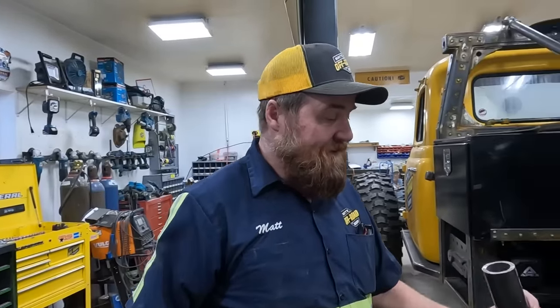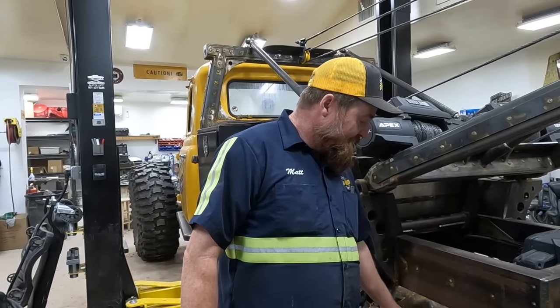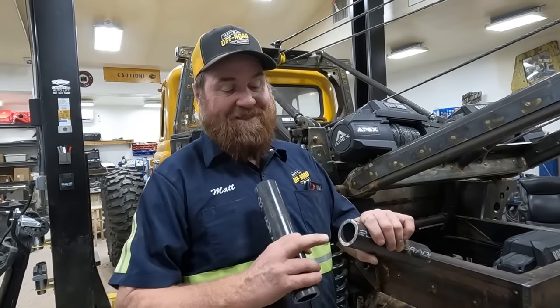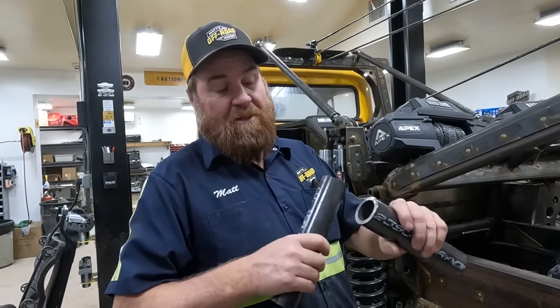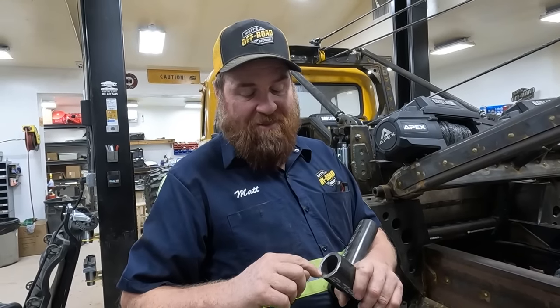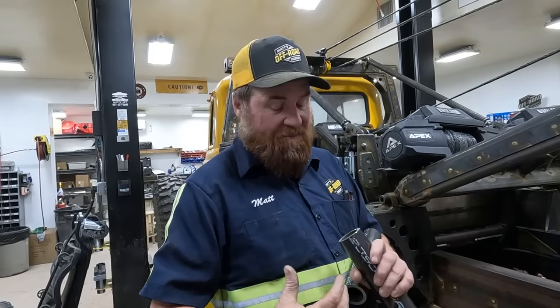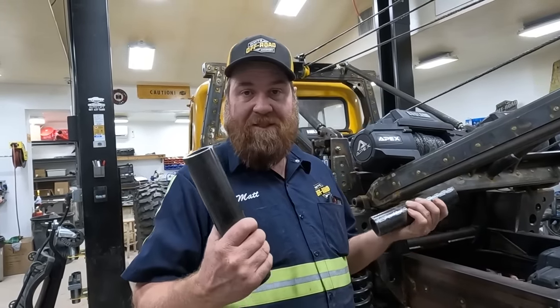The problem we have right now is these are basically the exact same size. This was probably an inch and a half rod that they made this ram out of, and then they chromed it. This is exactly inch and a half, so we've got a chromed thickness of interference. While I'm out there at Paul's, I'm gonna take maybe a ten-thousandths cut or something, and then we'll be able to build those things I just showed you.